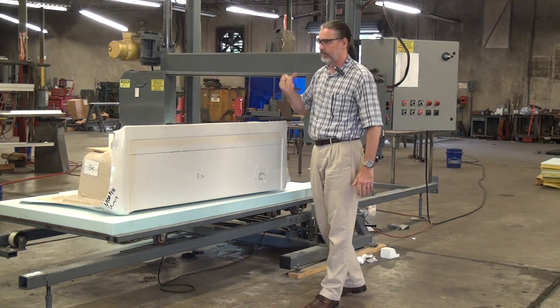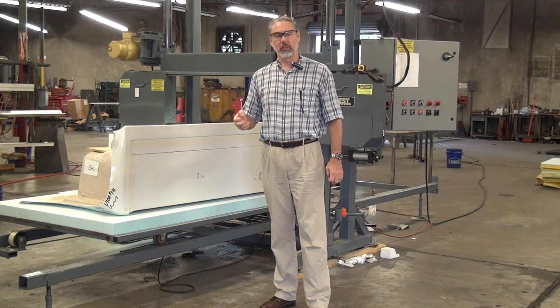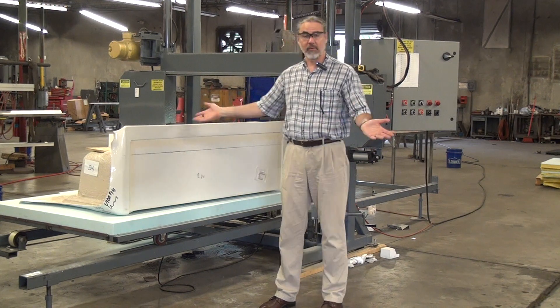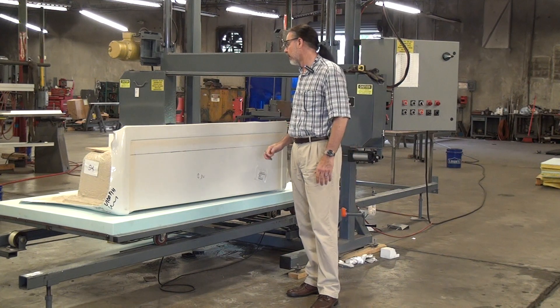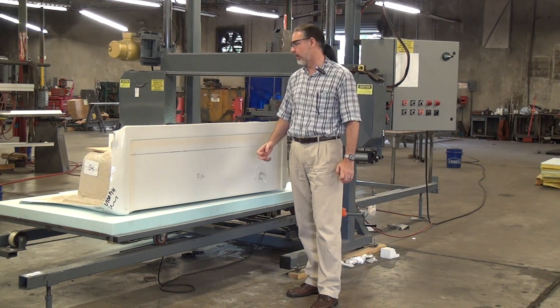I have several customers doing the same application, but I've never actually cut these myself before now, so we're in a bit of a learning process here. I also have a potential new customer who wants to get into this.